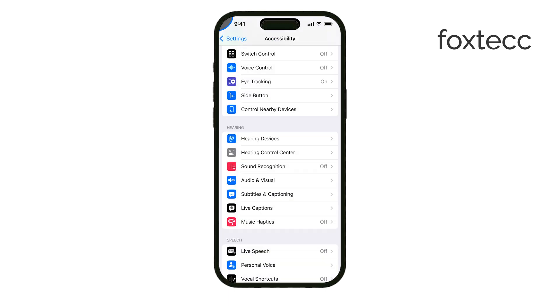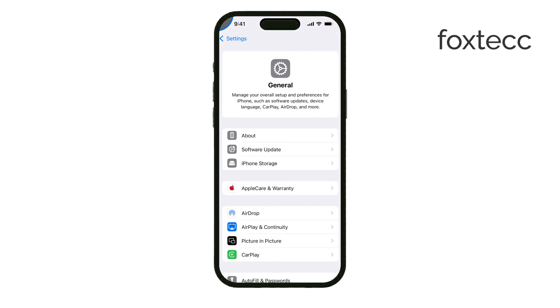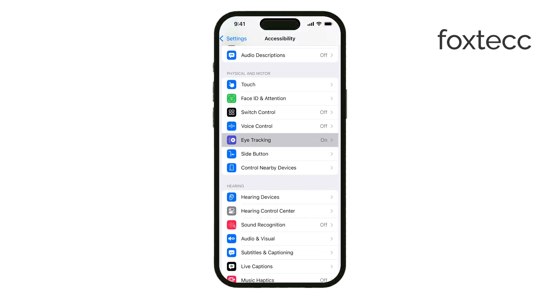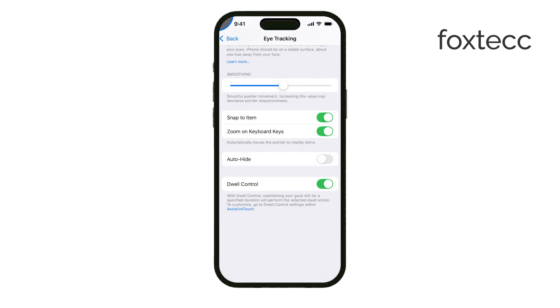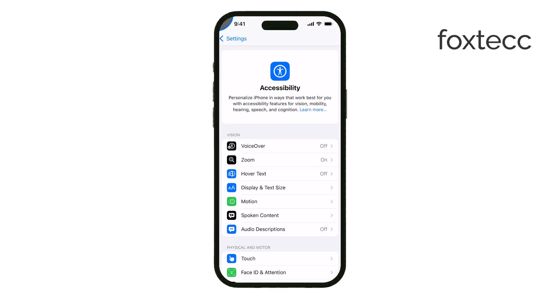Overall, this feature opens up new ways to control your iPhone hands-free, offering more accessibility to users. And as Apple refines it further, we can expect even better performance over time. Thanks for watching, and if this video was helpful, don't forget to subscribe for more tips and leave any questions in the comments below. See you later.